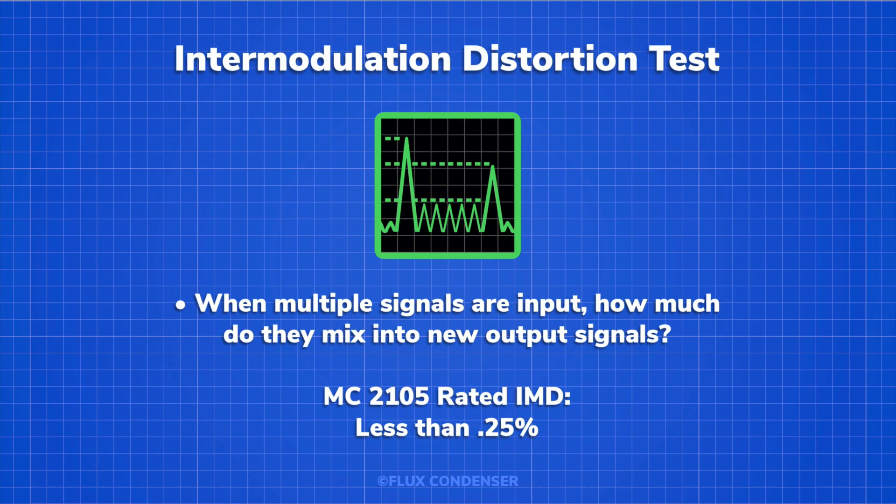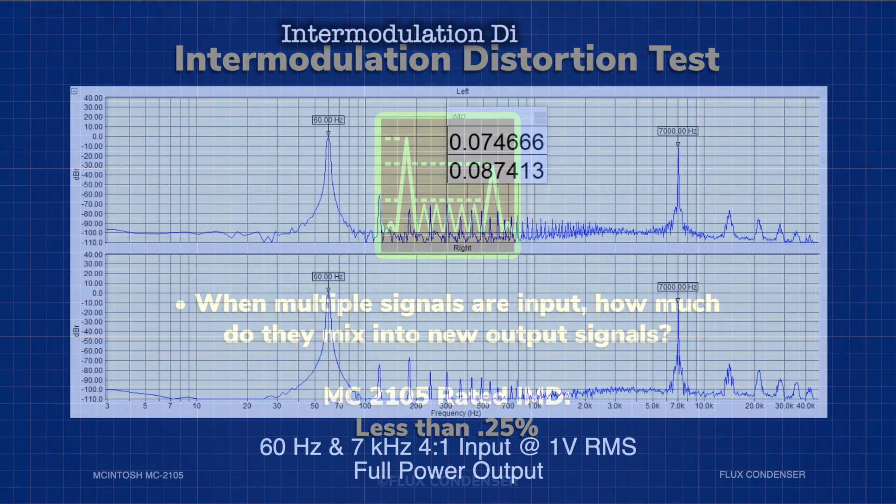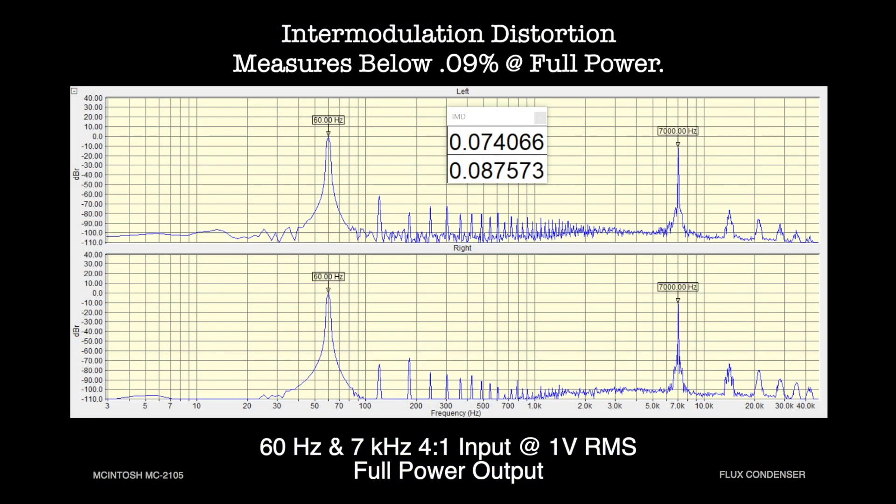Our total harmonic distortion test told us the level of harmonics when one signal is input, but can we push this further? With an intermodulation distortion test, we test harmonics with not just one signal, but two. Typically, this is done with a low frequency and a high frequency at a 4-to-1 amplitude ratio. Our test is done with a 60 hertz and 7 kilohertz tone, with the 7 kilohertz tone at minus 10 dB. At full power, intermodulation distortion is below 0.9 percent. On the left and right, you can see the 60 hertz and 7 kilohertz peaks and between them the peaks of the intermodulation harmonics.